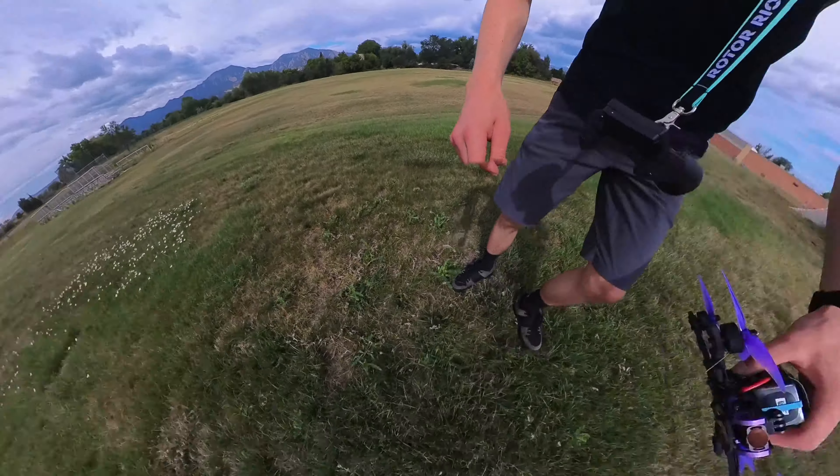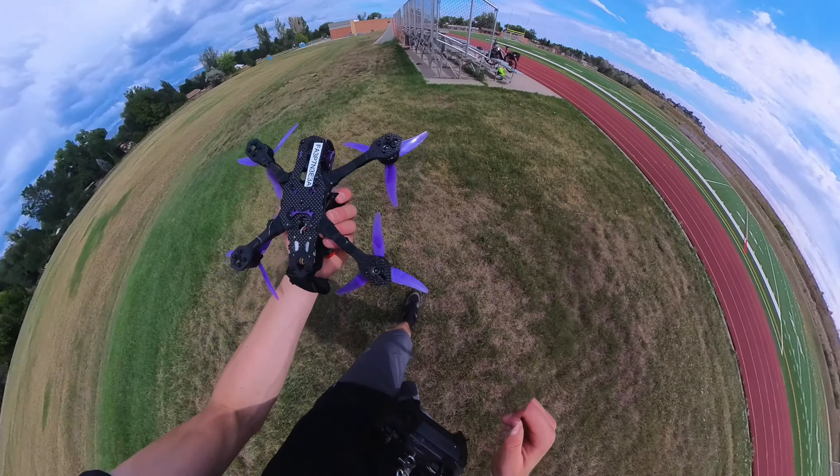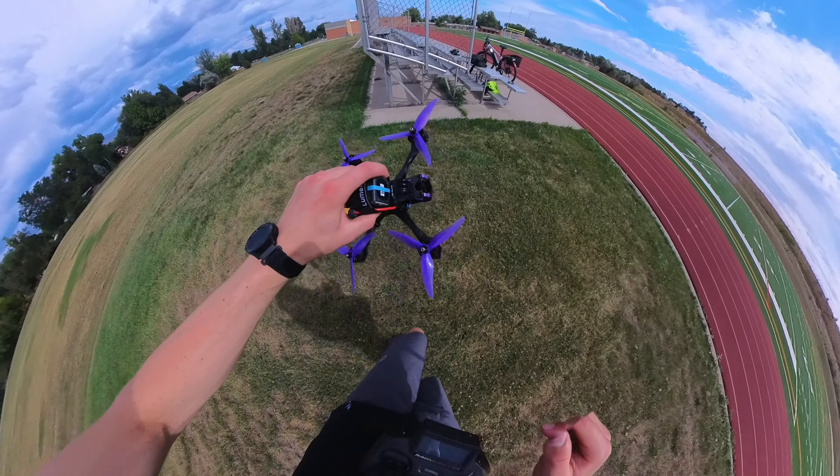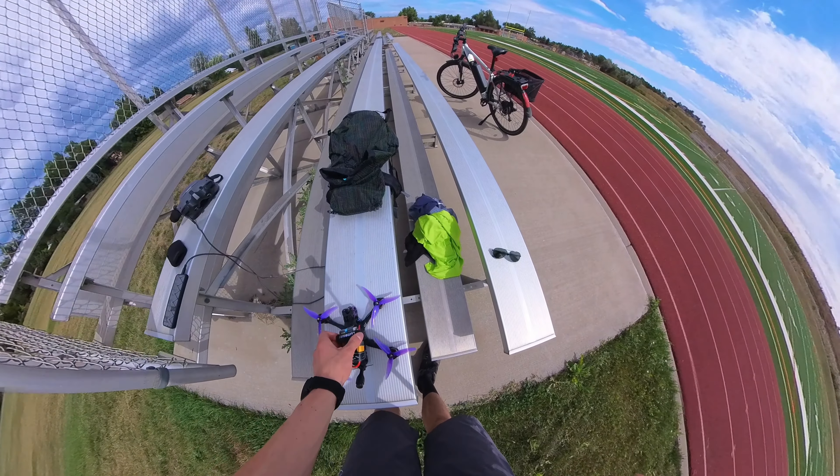Here we are. A little grass. Alright, looks to be good. Alright, I'm going to get all this taken down and I'll see you after.